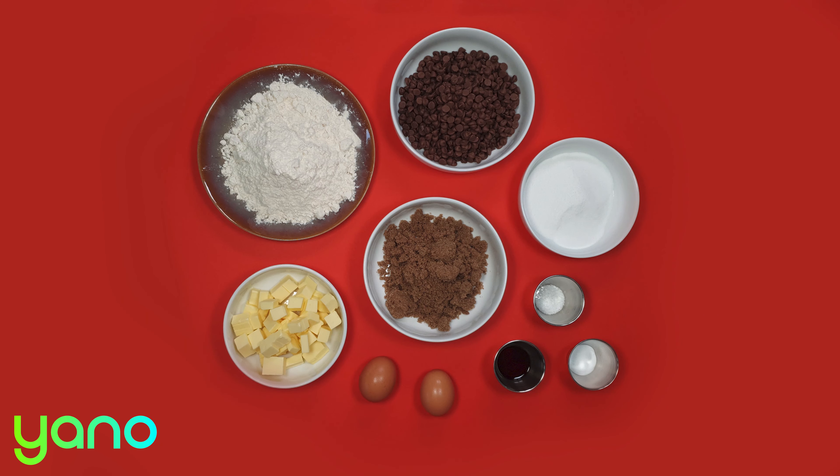Now melt the butter in a microwave on a low heat. You want just a few solid bits left so you can stir them in and not burn the butter.